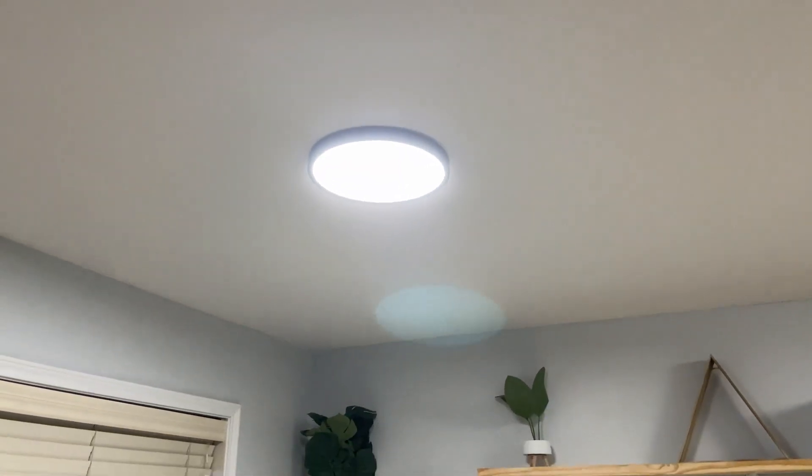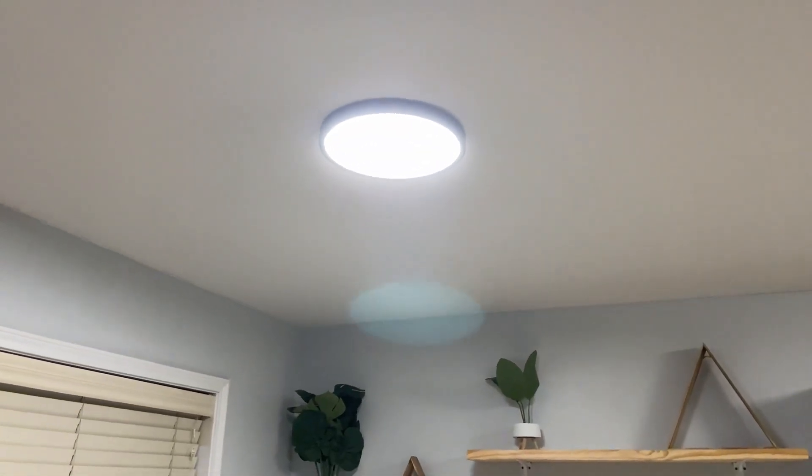As you can see, it's actually in my dining room and I love the way that it lights up the entire room. I also love how it doesn't hang down.